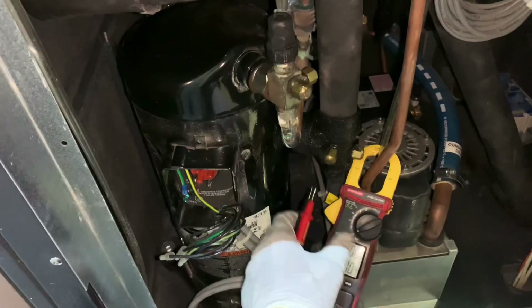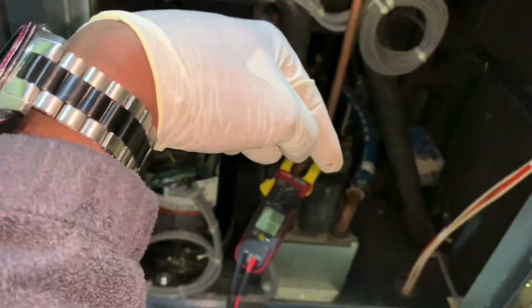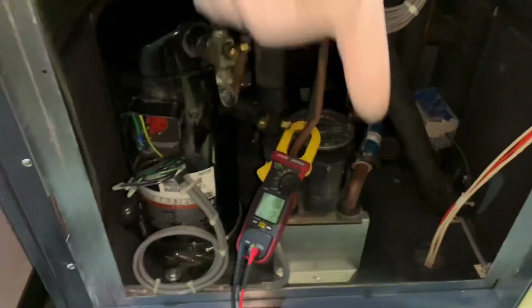If you want to see how to mega-test or megaohm your compressor windings, I'm going to leave a link to that video in the description of this video, so just check down there.